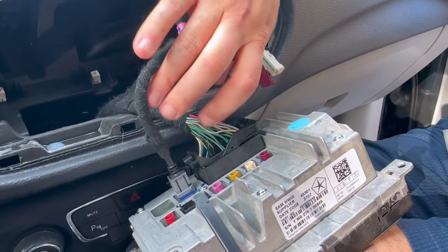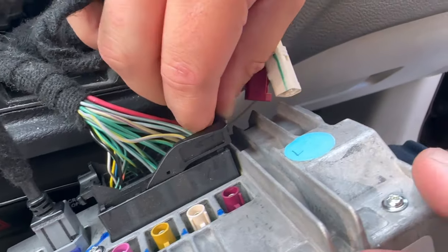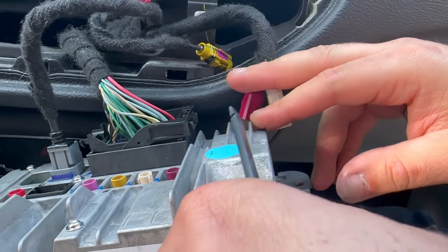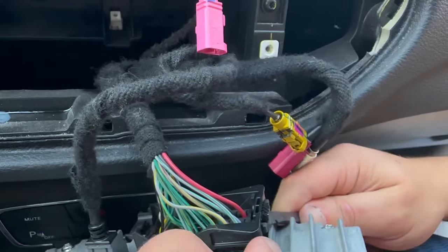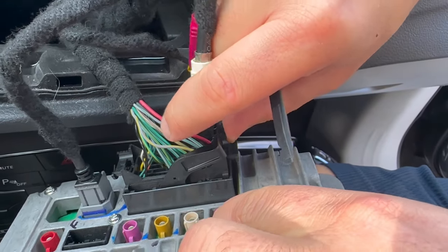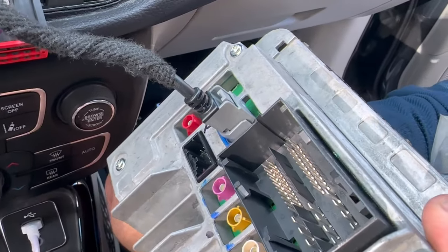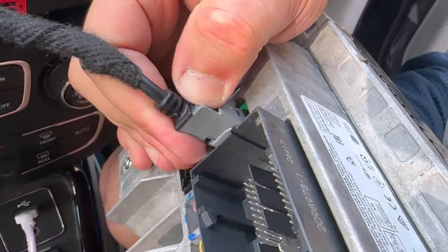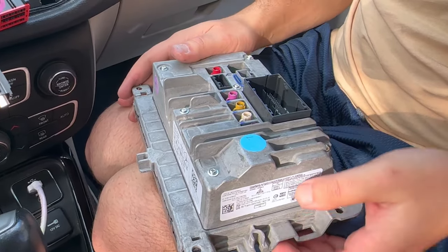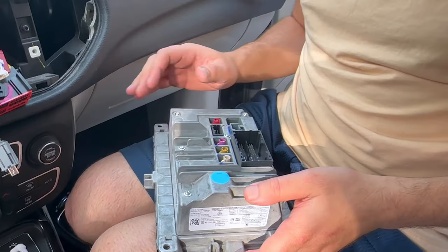We're going to go ahead and tackle this locking connector here. There is a little tab that we're going to try to pull out — you might need to stick a screwdriver or something under it. Once you do that, you're just going to swing it out; it'll come out as one piece. And we have one last connector here — pinch it and pull it out. So this is the radio. Your wires and connectors might vary, but the unit is pretty much the same.